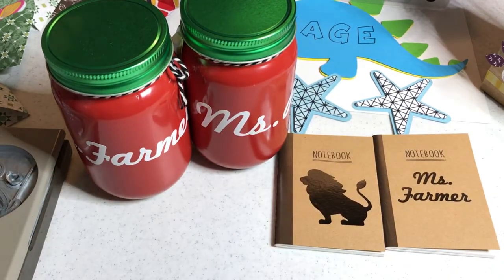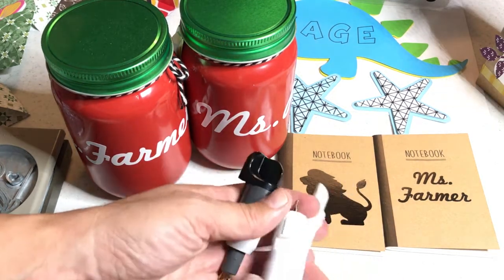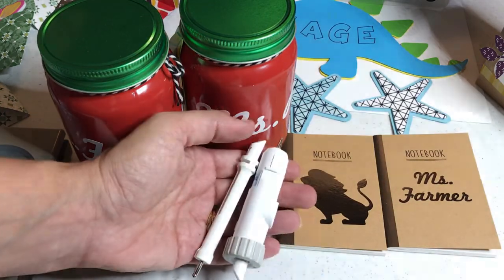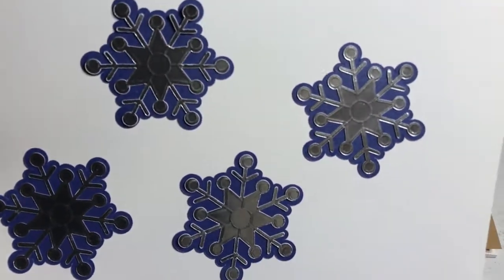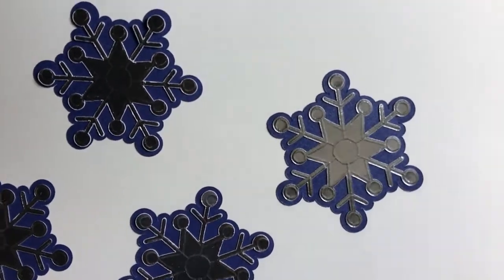I also show how to use another optional accessory, the embossing starter kit. This is the auto blade, but you can replace your auto blade with embossing tools, and when you do that you have another set of possibilities such as creating embossed snowflakes using silver foil. Here is one of the snowflakes shown on a snowman project.